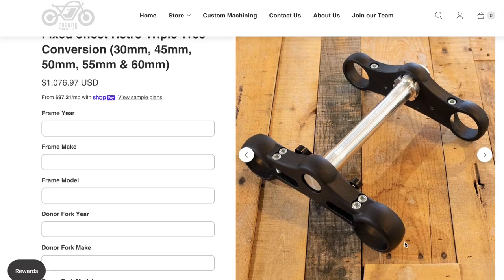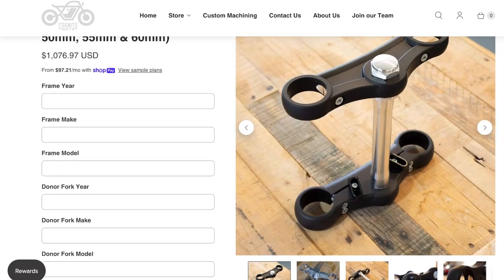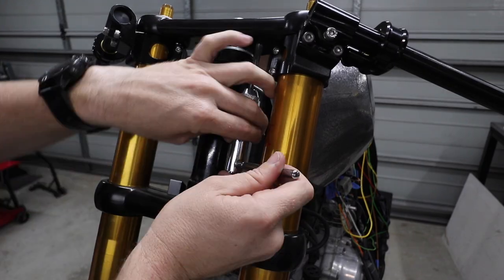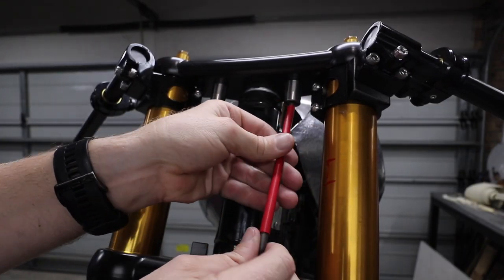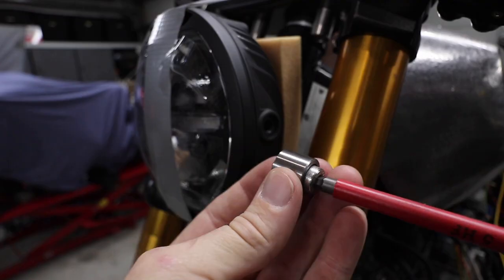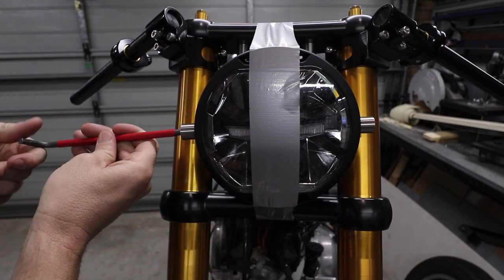The top and bottom triple clamps on this bike are something I haven't actually built myself — everything else on this bike is pretty much going to be custom made. They're from Cognito Moto; I'll leave a link in the description. Because Cognito Moto are based in the US, the threads on them are imperial, so I re-tapped them with a metric thread — now they're M8 by 1.25.